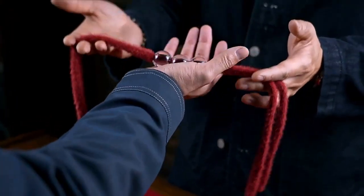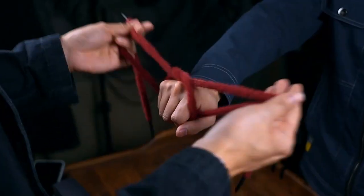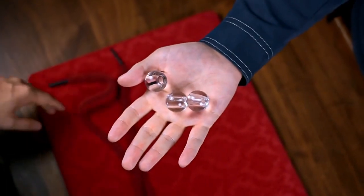They hold the beads and the strings are wrapped around their hands. Then the strings pass through like a miracle. There is nothing more shocking than a magic trick happening in their own hands.